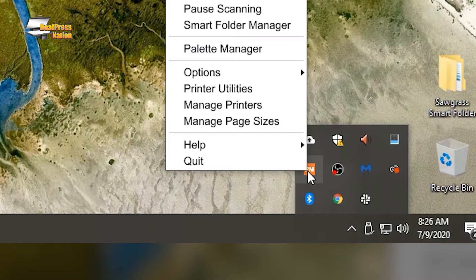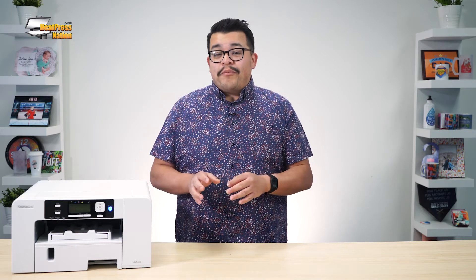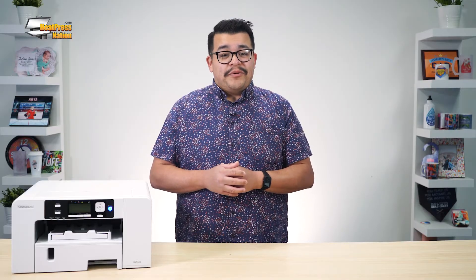Whether you're on a Windows or Mac computer, be sure to quit out of Sawgrass Print Manager first. Once SPM is closed, power off the printer and physically disconnect it from your computer.